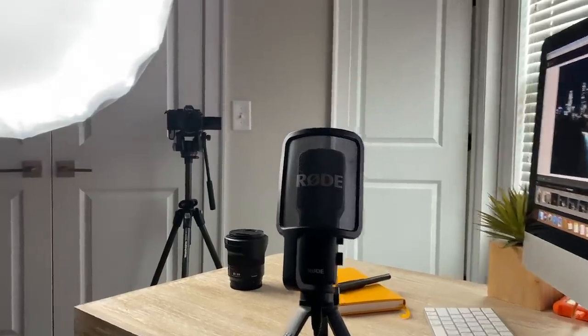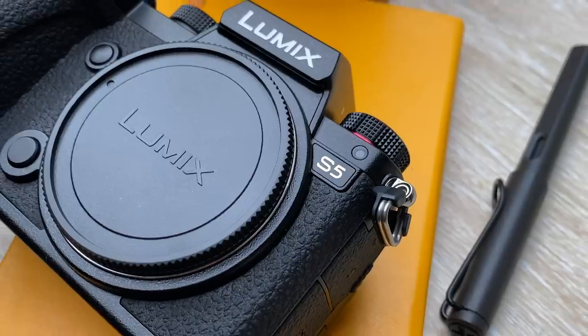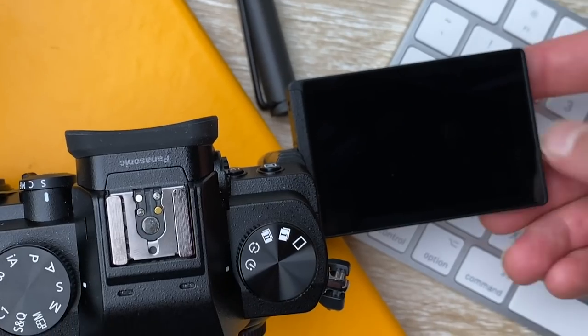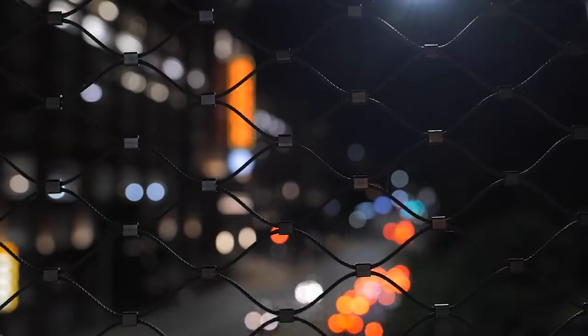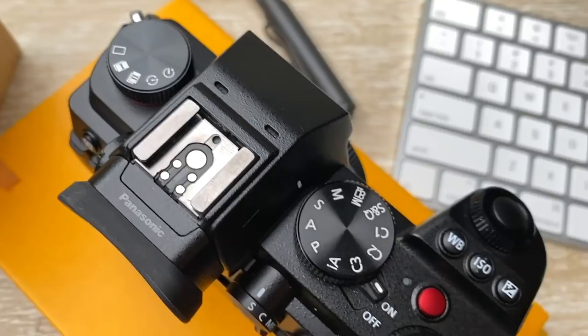Full disclosure, this video is sponsored by Panasonic. They sent me their new S5 camera — I'm recording with it right now, it's looking beautiful, and the intro clip was recorded on it. A few clips today are recorded on my iPhone and GoPro; everything else is on the S5, and I am extremely impressed. There are all these different video codecs — you can get 4K 10-bit, 4K 60. The time-lapse feature makes time-lapse so easy and fun, and the low-light video capabilities are fantastic. Head to the link in the description to get more information on the S5.